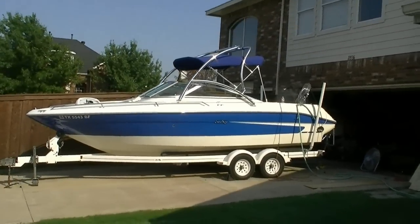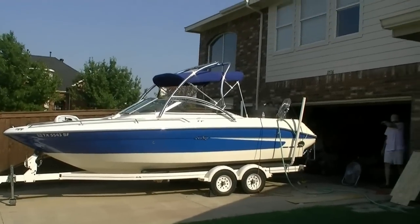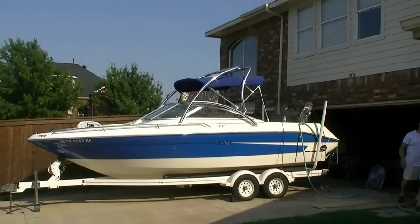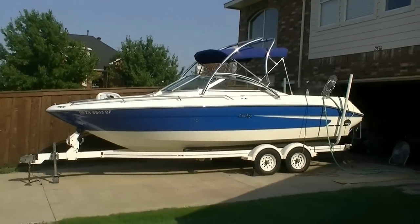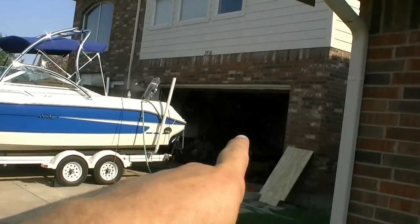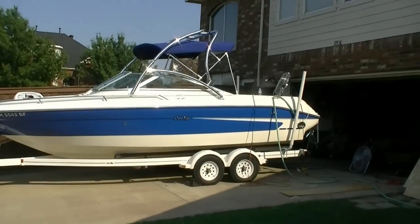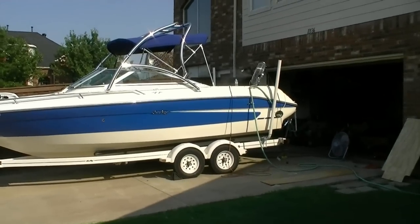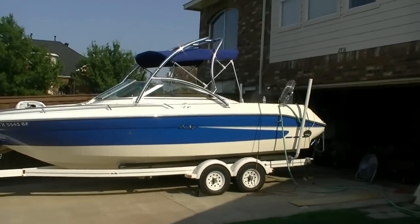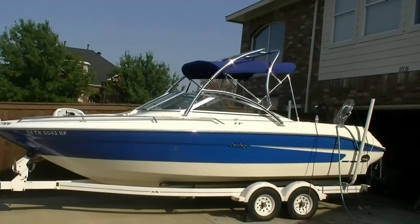Now I can actually go get a wakeboard and try to learn how to do this — it's more for my kids and my brother. I haven't figured out how to get up on a wakeboard yet, but I'll figure it out sooner or later. I'd also like to try wake surfing. I know you can't do it right behind a stern drive, but I've seen guys do it further back, and with this big old boat it creates such a huge wake further back it'll still work. We used to take an old surfboard out when I was a kid and do it.